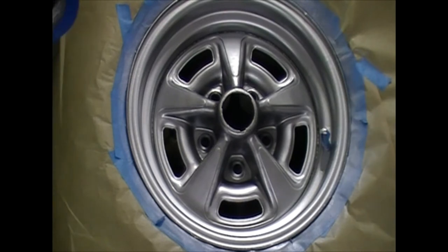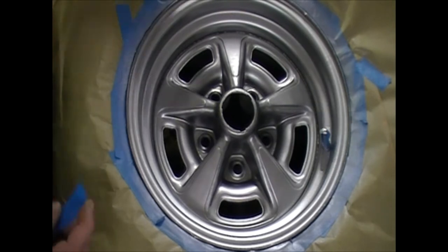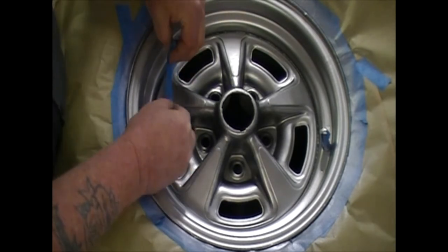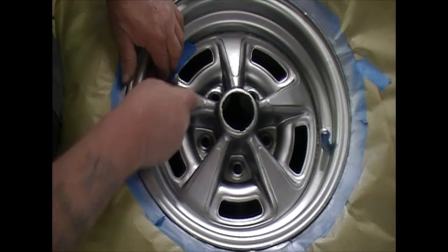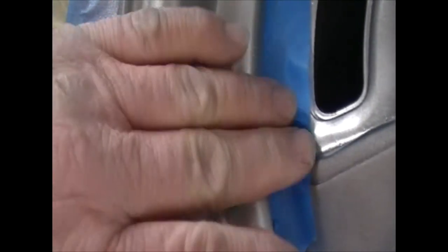Let's get started. What I generally like to do is tear off a small piece and put it against the rim like this, so that way you've got part of it up on the rim and part of it on the spoke area.